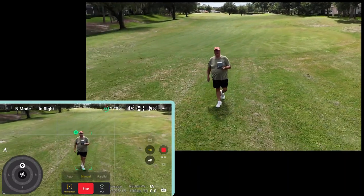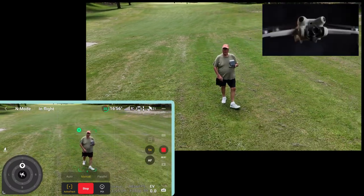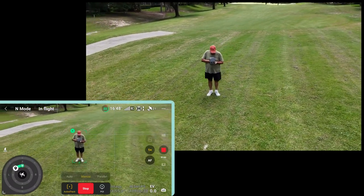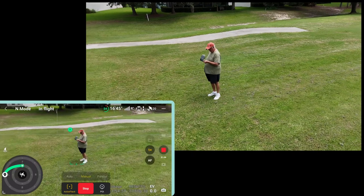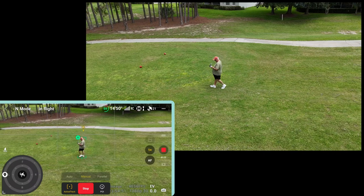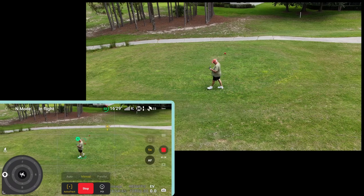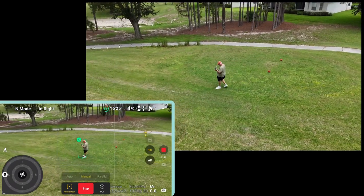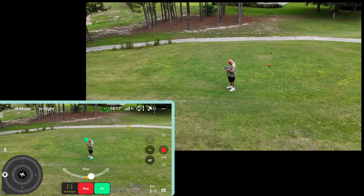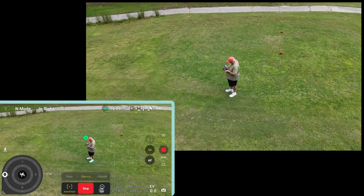Oh look at you — there you are, you little devil. You are the smartest little drone, the Mini 4 Pro. Let's put it back on the outside over here on the left side. You can see my home base over there where I took off from. I think we've got it figured out now, so let's do a point of interest and bring it in a little closer — go back to that POI.